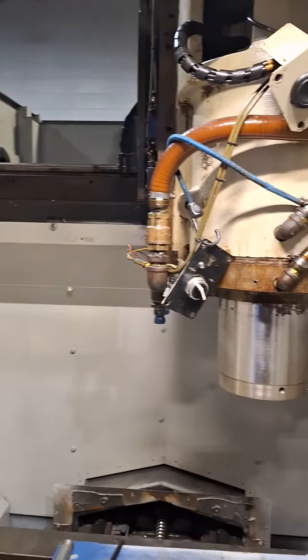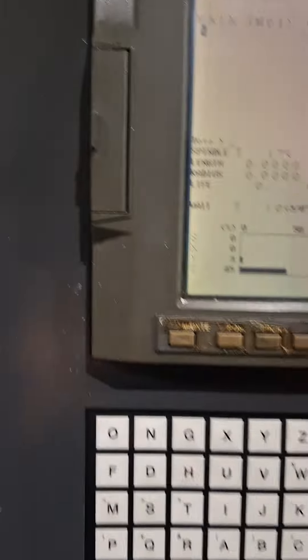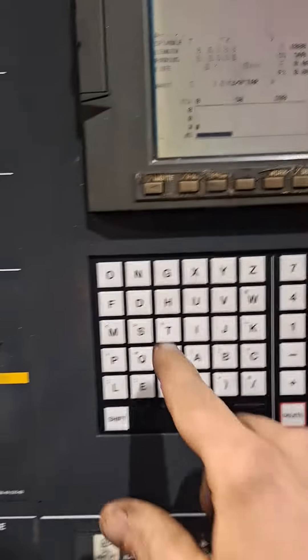Obviously we go up to 12,000 RPMs in this machine, but since the bearings are breaking in, what I'm going to do is run up to 8,000 for you just so you can see how things are going.